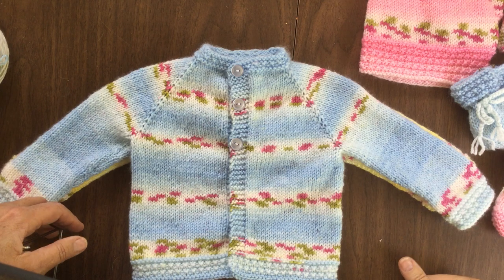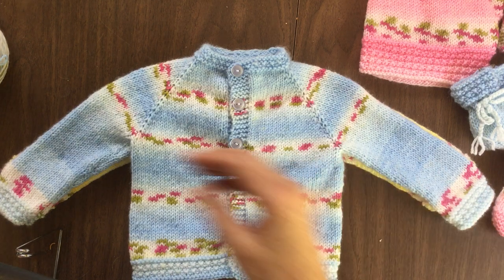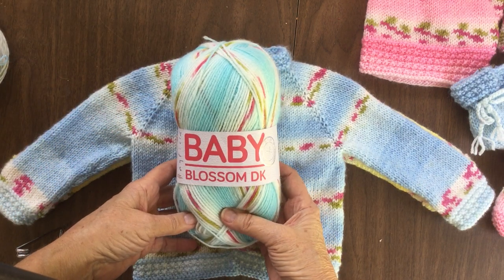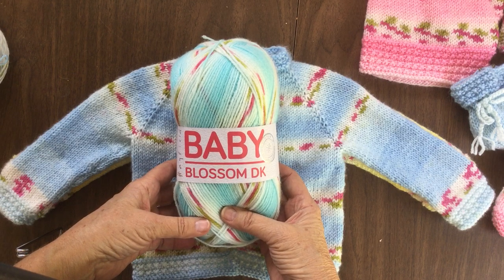This video is going to show how I make a baby jacket from newborn to six-month size out of just one ball of Baby Blossom. It takes a little bit of finagling, but it can be done.